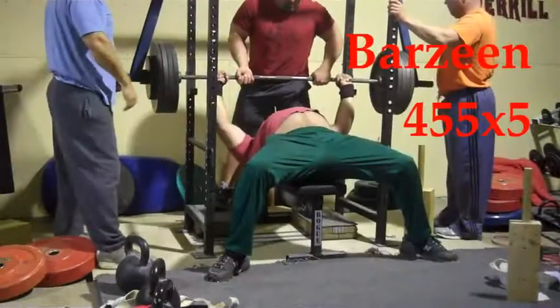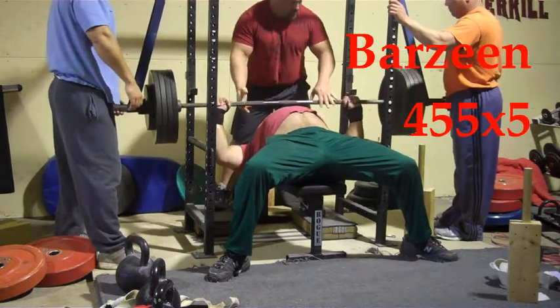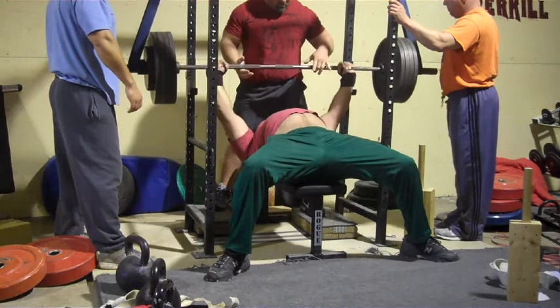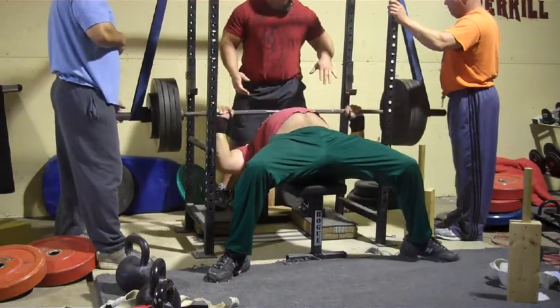I think he just got a little piss and vinegar in him and look what happened. Barzine with 455 for five — just a deload set here, keep the blood flowing, keep the bar speed. And he blasts it up pretty fast.